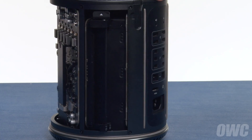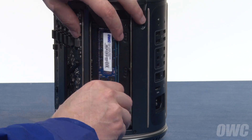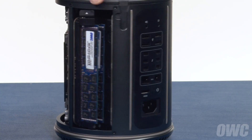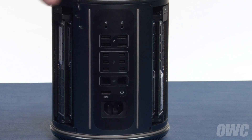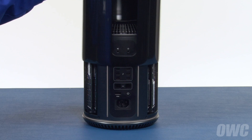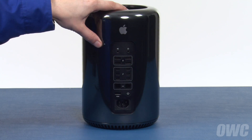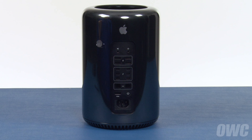Repeat the process for the other side. Slide the top cover back onto the Mac Pro, making sure that the back opening is lined up with the ports. Finally, slide the locking tab back over into the locked position. You may now hook your Mac Pro back up, plug it in, and turn it on.